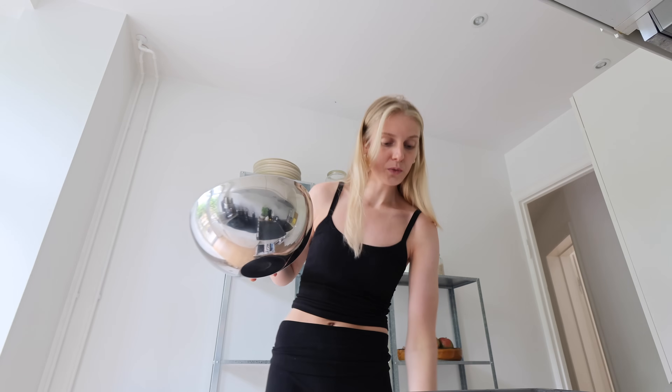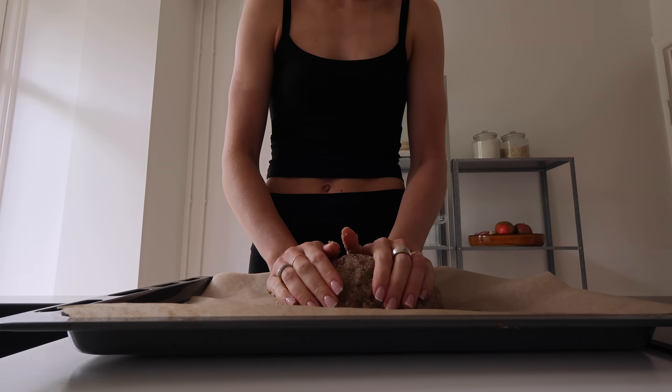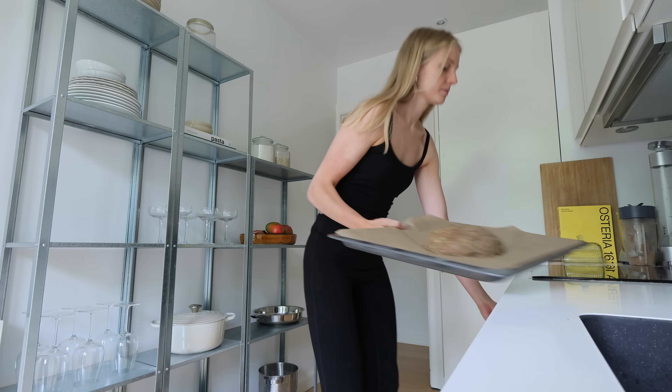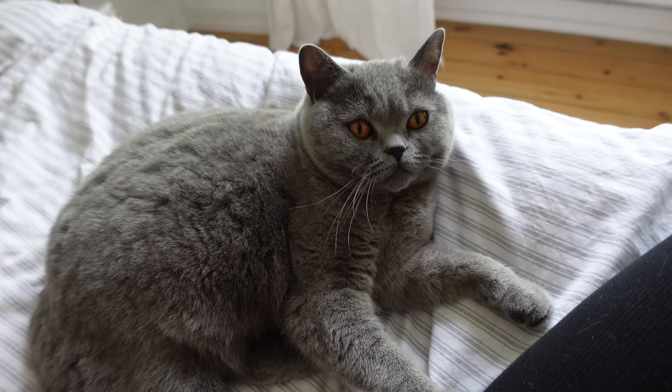Now we just need to put the bread on a baking tray with some parchment paper. The bread is in the oven and it takes about 50 minutes, so we need to be patient — but I'm so excited to taste it. I just came into the bedroom to give Miss Matilda some cuddles. It's her nap time. My little sweet girl — what do you want to say to our subscribers, Matilda?